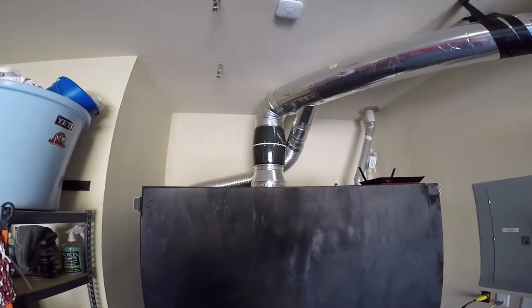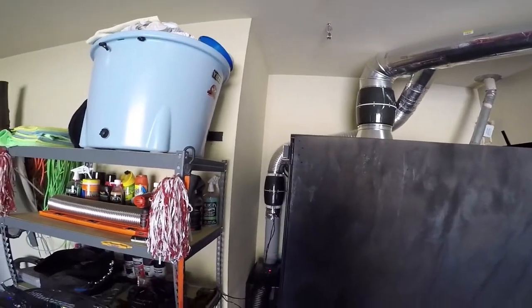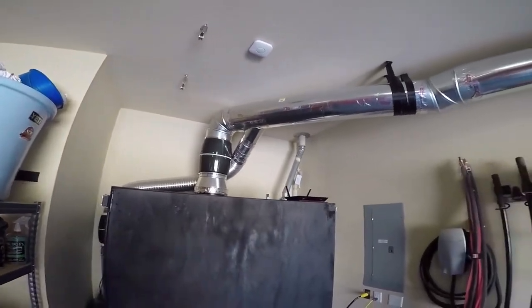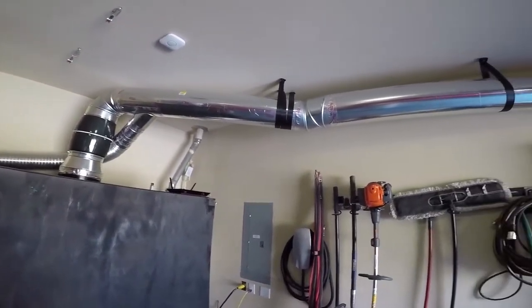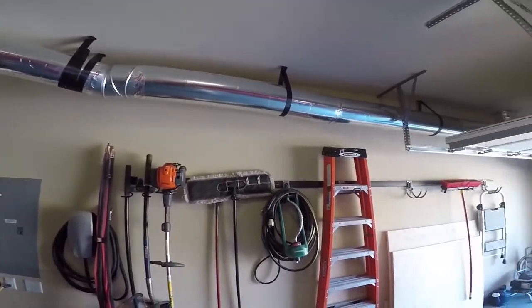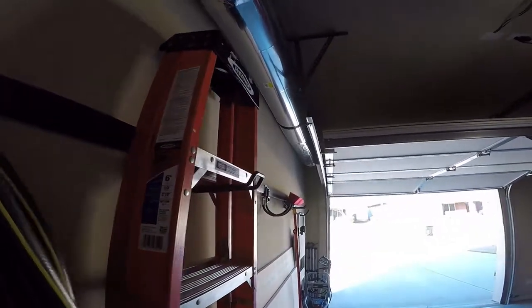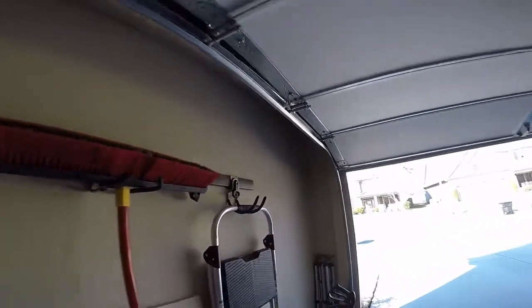It's got a ton more airflow than the baby brother over here, but this one's got a much bigger job in that it's actually sucking out all the heat. It's routing it right down the far left channel of the garage. And if we look up at the top, you can tell that we've got a 90 degree going right into the attic space.